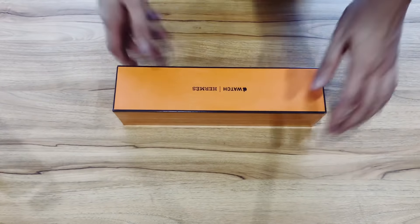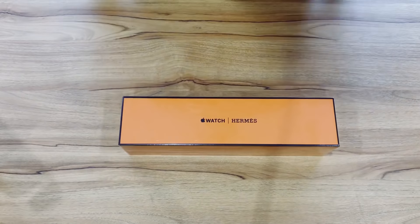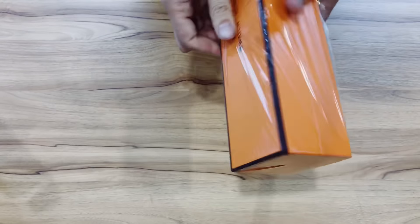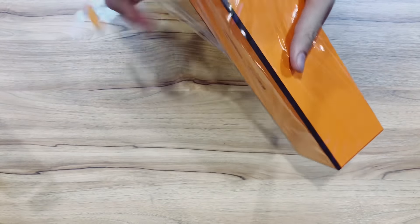This is a quick unboxing of the Apple Watch Series 4 Hermes edition. I'm just making this quickly because no one else online has seemed to have posted one yet, so I figured we might as well.